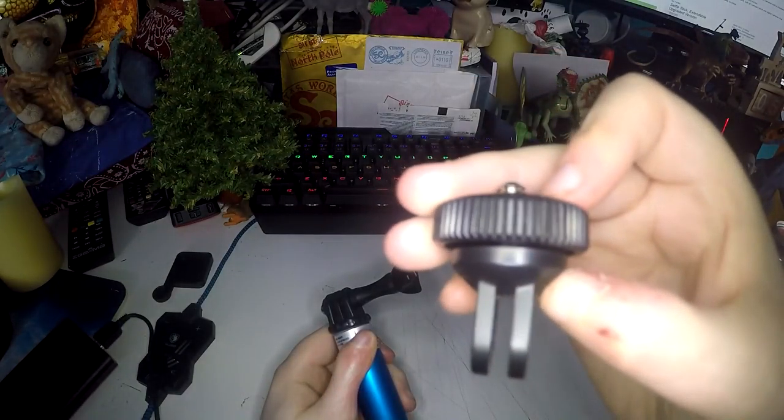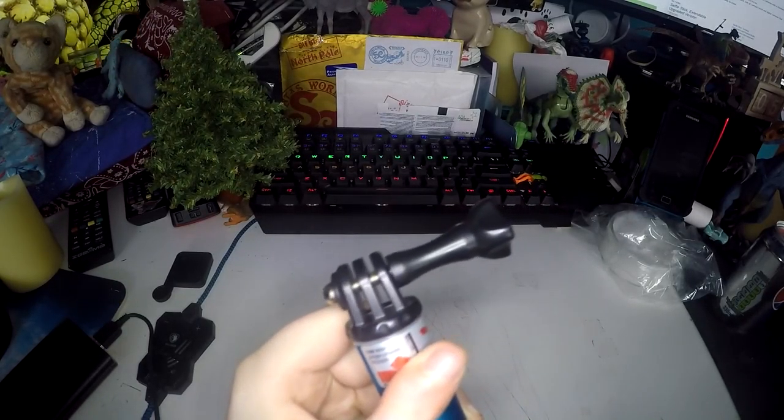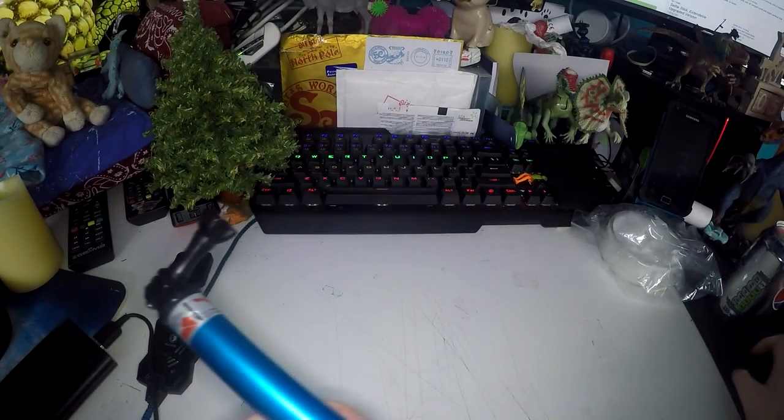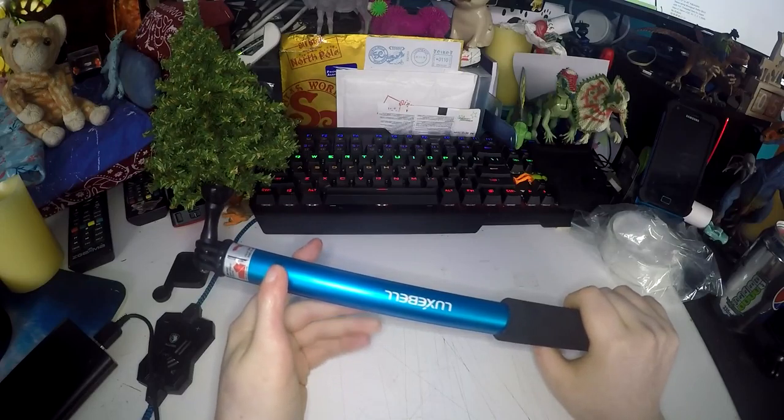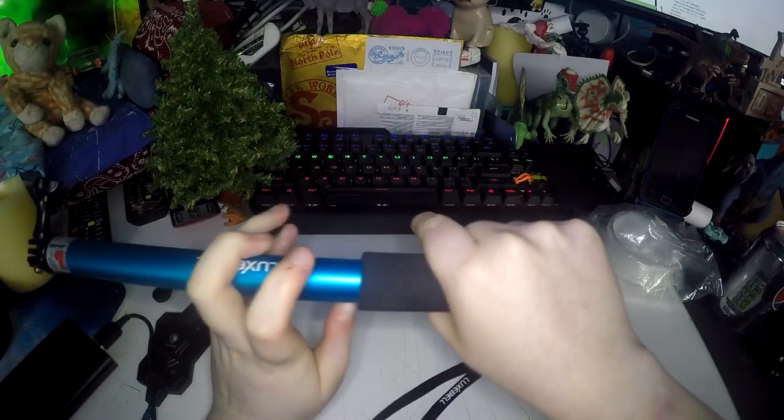The adapter has GoPro teeth on one end and a tripod mount on the other, so you can put it onto the inbuilt GoPro mount and have any camera you want on this, which is great. It is made of hard anodized aluminium with a foam hand grip on the bottom.